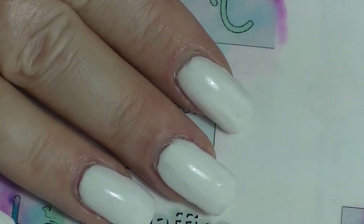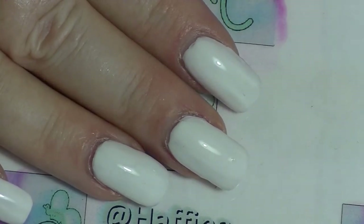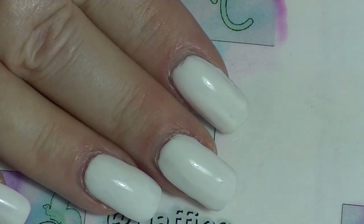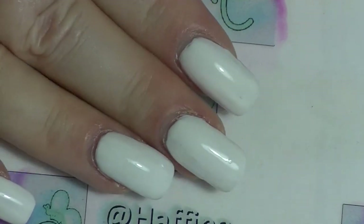Hey guys, it's Hafei Ab back again and this is going to be a special nail art collaboration video. This is a collab with the Geeks and Beauties for World Penguin Day. I'm going to show you how to do a fairly simple penguin manicure on your nails.